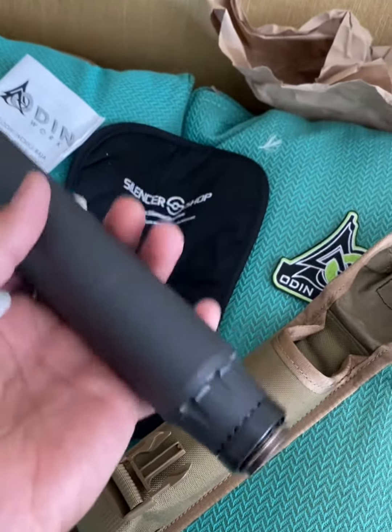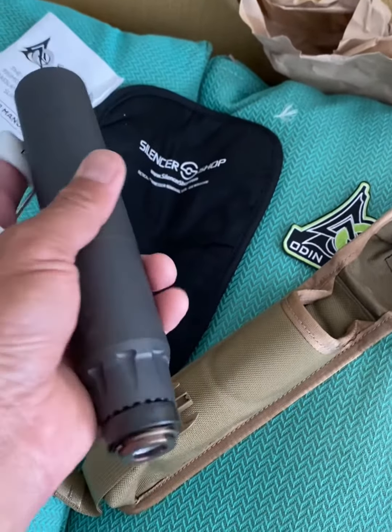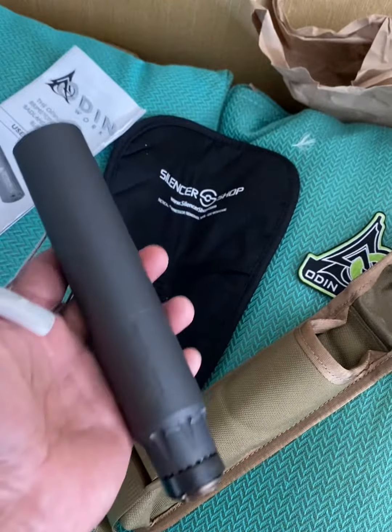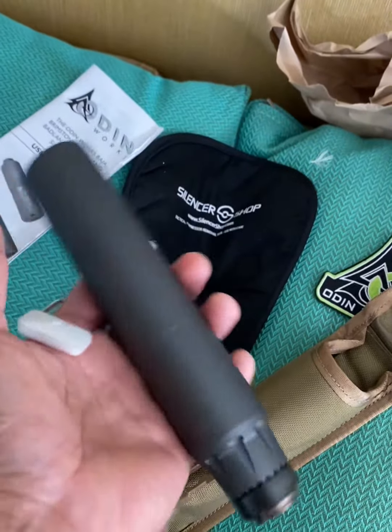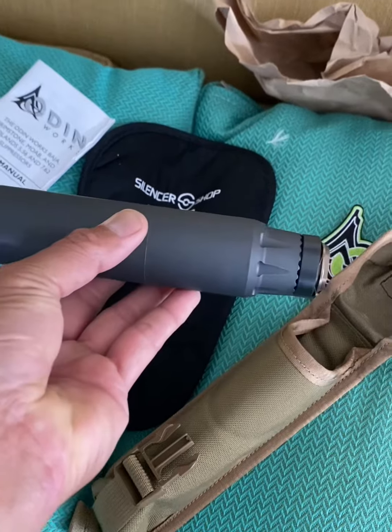Looks beautiful, has a good weight — it feels very heavy compared to the Titan, another one I have. So there you go. Next thing is we're going to have to try it out.